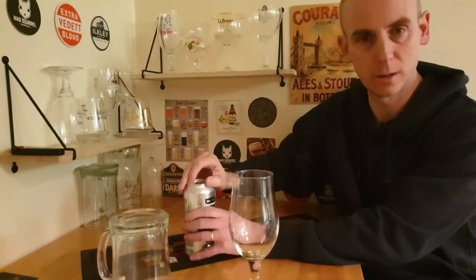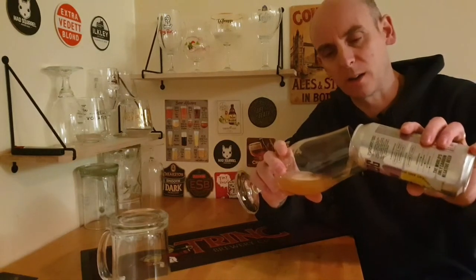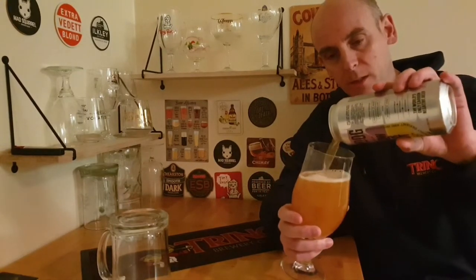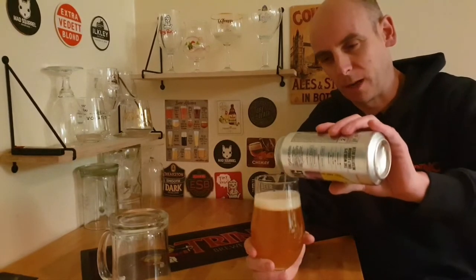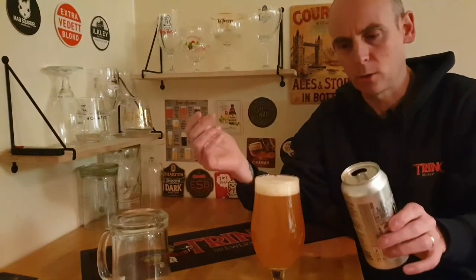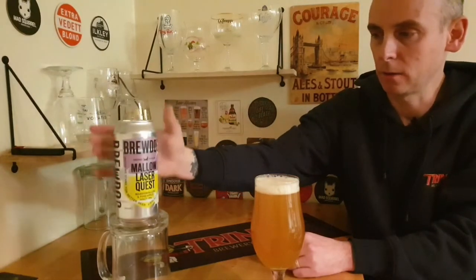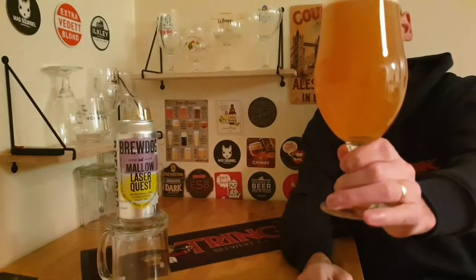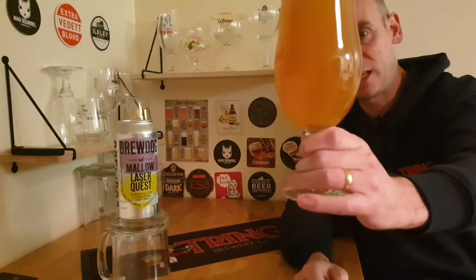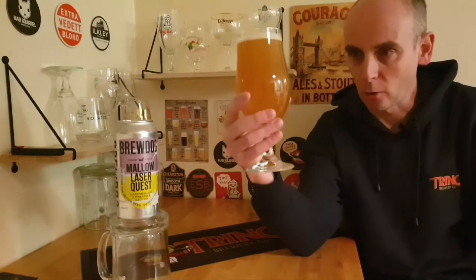Let's crack on, get the glass, see how she looks, see how she sniffs, and importantly how does she taste. I can't remember how much this was, whether it was in the £2.40 or £3 range - I know a lot of their beers are £2.40 at the moment in Tesco's, some are £3. I can smell that already. No can date on this one. So there you go - a very large, bubbled one-finger head. I can really smell the aromas coming off that. Lovely and hazy, super hazy. It's got an orangey look to it.